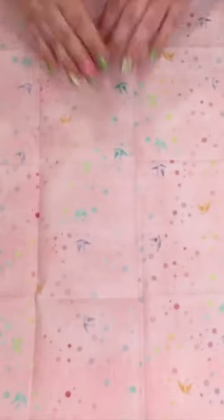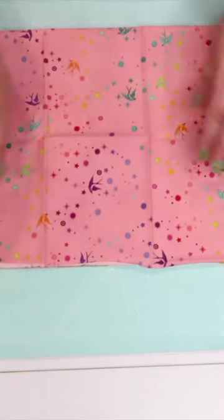Today I'm folding fat quarters. First I start off by unfolding it and laying it right side down, then folding the cut edge up to the selvedge.